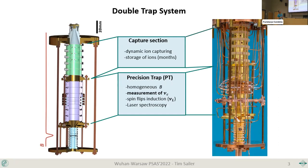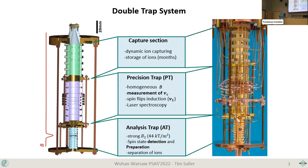The precision trap is characterized by very homogeneous fields — most importantly the B field — and the electric fields for storing ions can be tuned very nicely due to the electrode design. The final part, the analysis trap, has two tasks: it can determine the spin state — whether the spin is aligned parallel or anti-parallel with the magnetic field — and it can also be used to separate the ions once they are coupled.